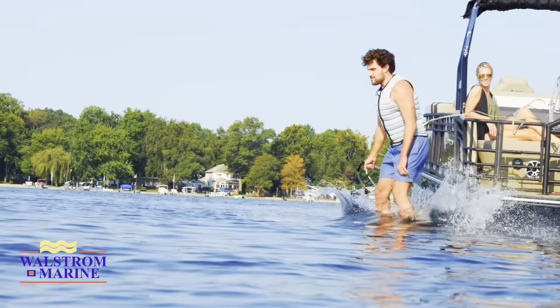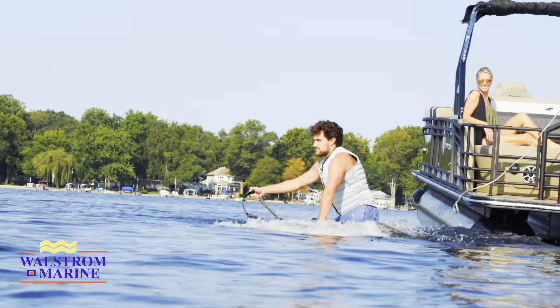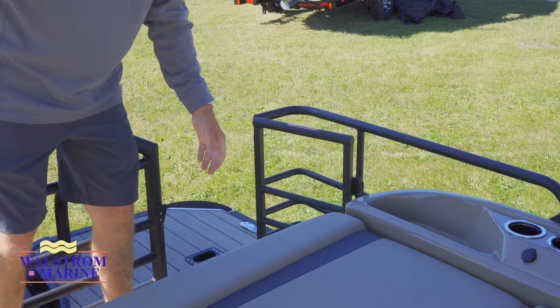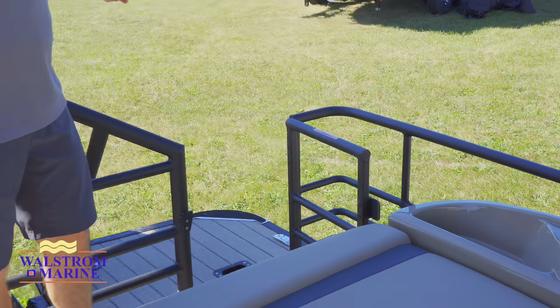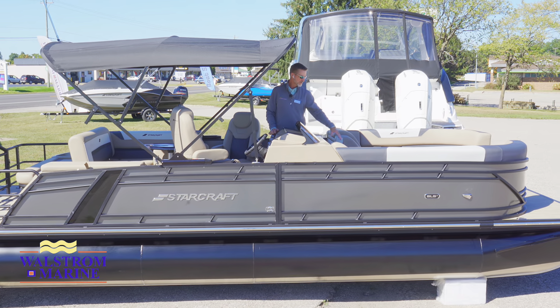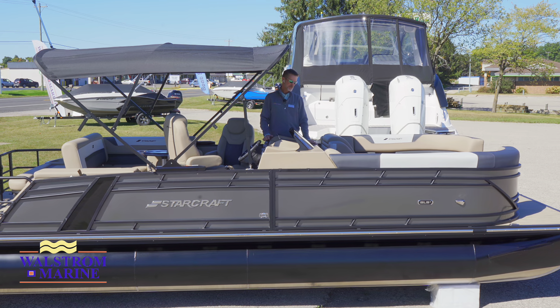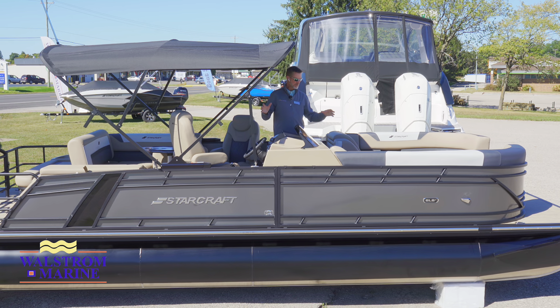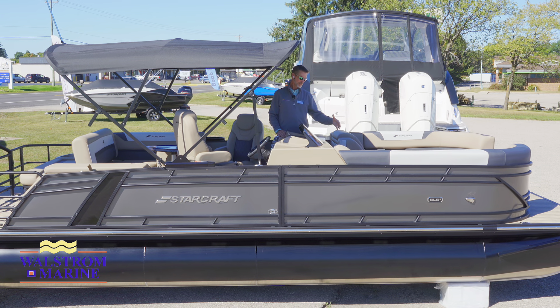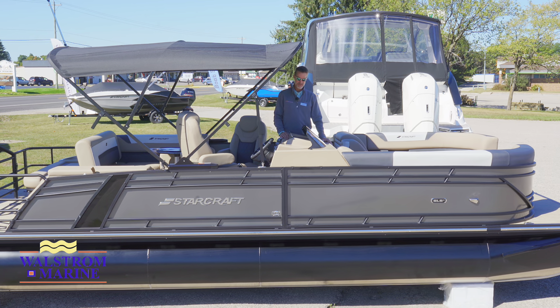Another bonus on this boat: we have two rails, one on each side. If you've got kids that want to jump off one end and swim around the other side, we've got a ladder that drops into the water. The color combination — charcoal and caramel — adds a nice luxurious touch without being dated, and it's going to hide stains and look quality for decades to come.